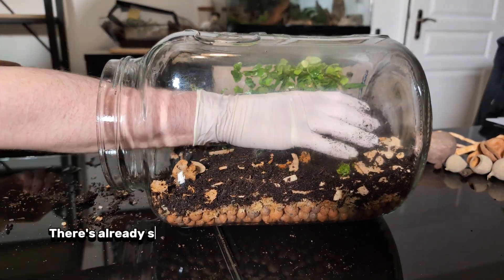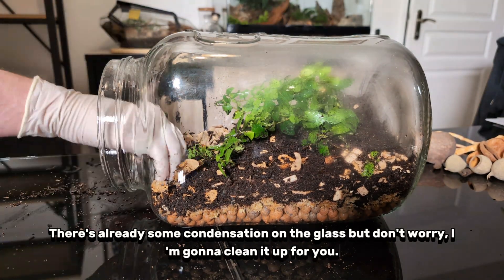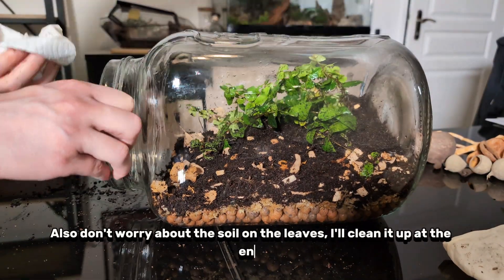There's already some condensation on the glass, but don't worry — I'm going to clean it up for you. Also don't worry about the soil on the leaves; I'll clean it up at the end.